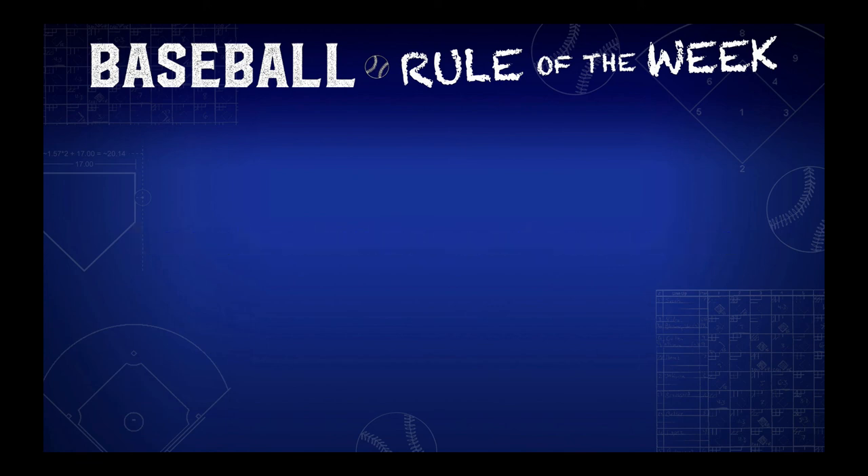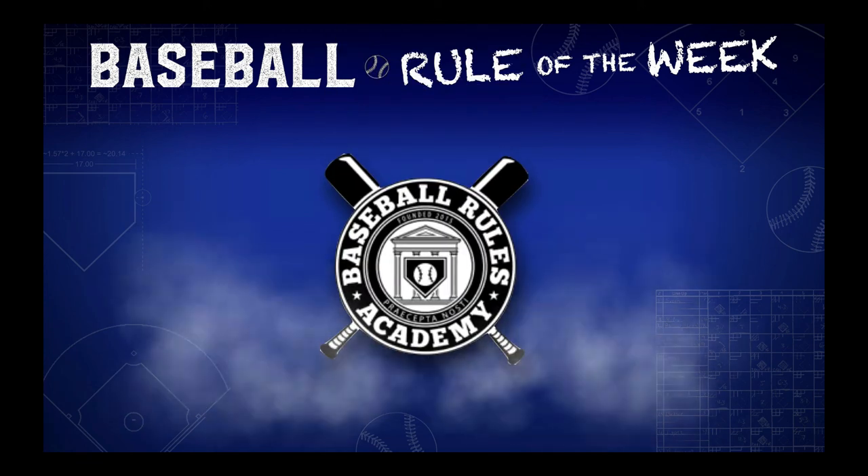Baseballrulesacademy.com, your number one source for rules of the game.